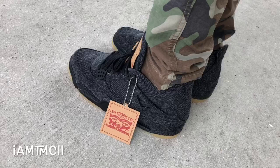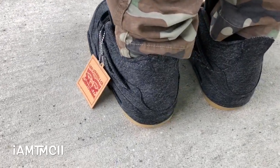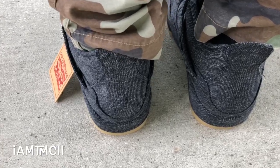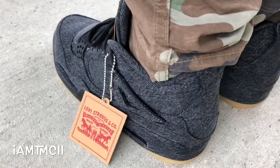I'm going to show y'all what they look like on feet real quick. For those who don't know, initially they had the blue denim pair that released a couple months ago, and then Jordan Brand went ahead and dropped two more colorways — the white denim pair and this black denim pair.